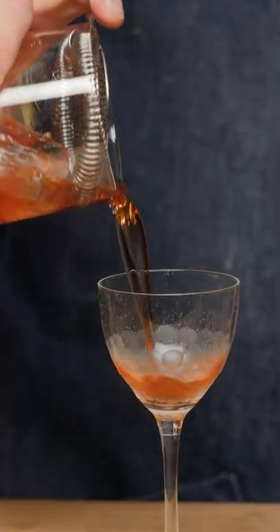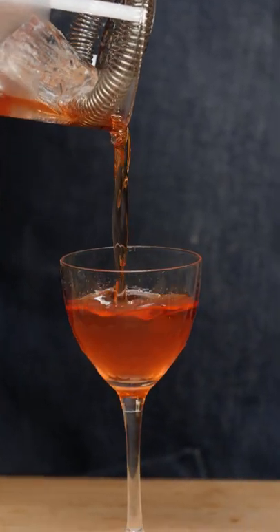And then we're just going to strain into our glass like so, and then give it a lemon twist. Some people like to put it in the glass, but you can get a little bit of bitterness from the peel.